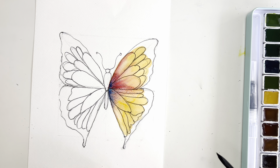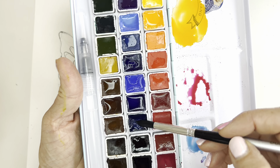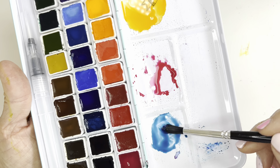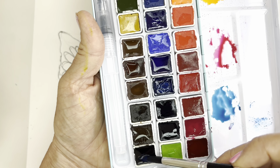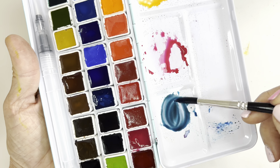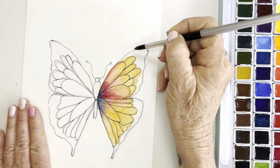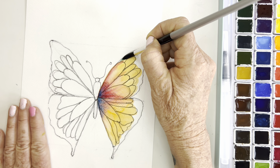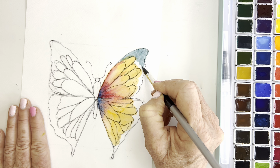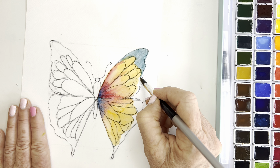Around the edge I'm also going to use that Prussian blue — but again be careful because it is so strong. I think I'm also going to add a little of the Payne's gray to that. There we go — I darkened that up just a tad. Then I'll go around the edge of his wing. Now this is wet-on-dry right here.